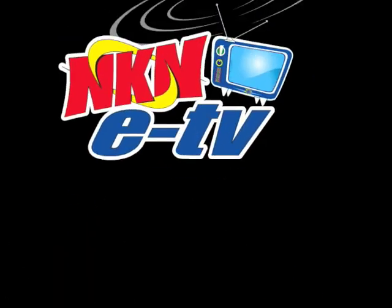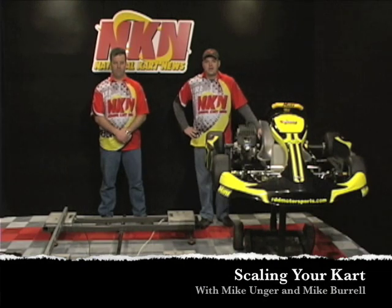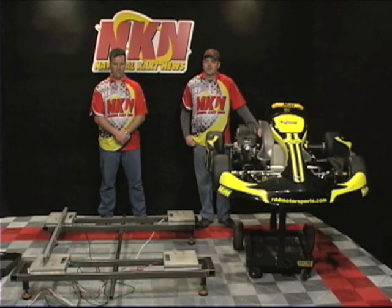Three, two, one, go! Hi, I'm Mike Burrell here with Mike Unger for National Cart News. We're going to do this segment on scaling your cart.